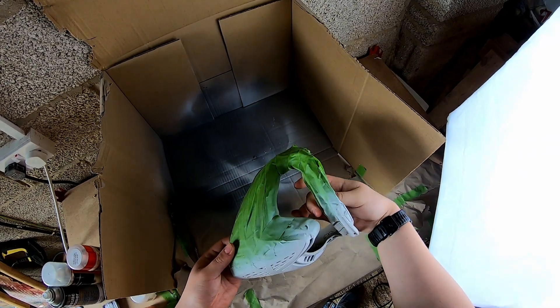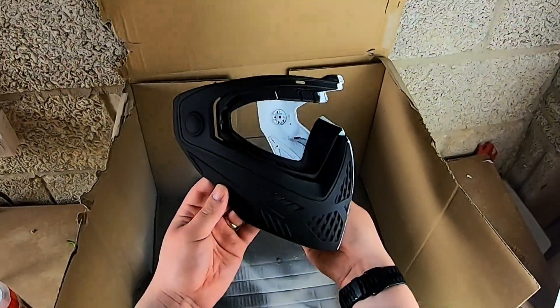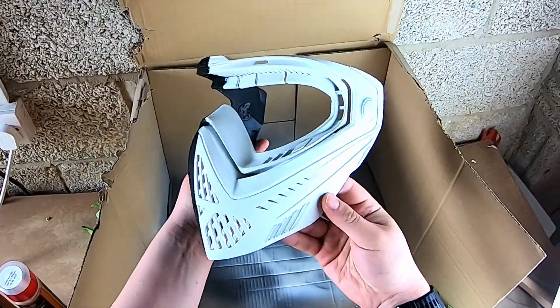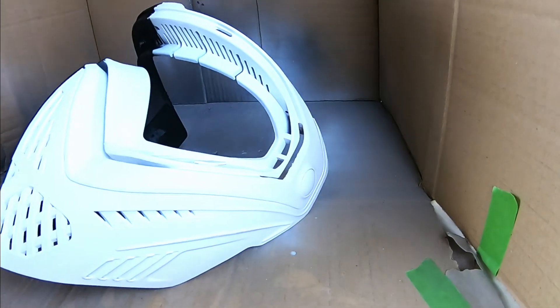That's three coats of white paint dried, so time to take the masking tape off and see what it looks like. I think it's turned out pretty sweet. I've got a little bit more to do here — I'm just looking around the mask to see if there's any bubbles or blemishes that I might need to sand back and re-spray over.